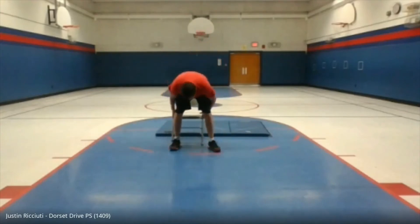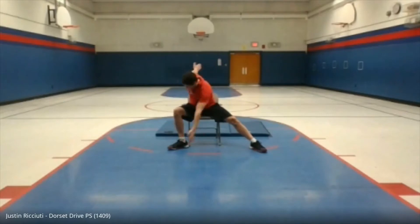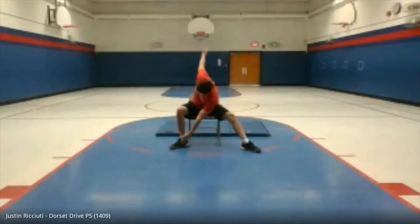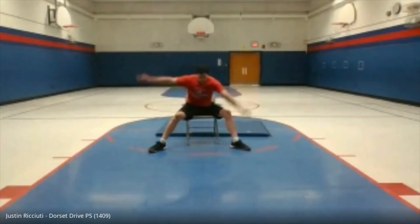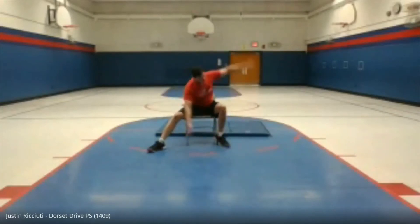Let's get back to the skater slides. Ready? Arms out. And 1, 2, 3, 4, 5, 6, 7, 8, 9, 10, 11, 12, 13, 14, 15, 16, 17, 18, 19, 20. Take a little breather, one deep breath in.